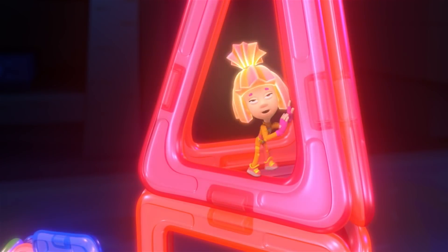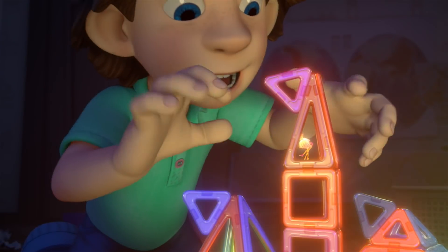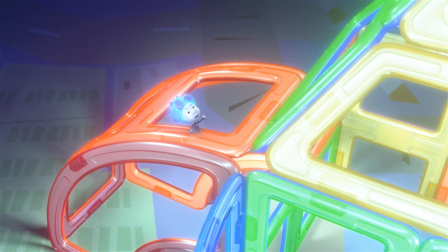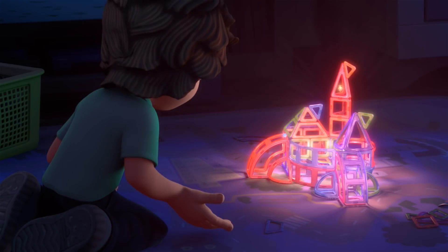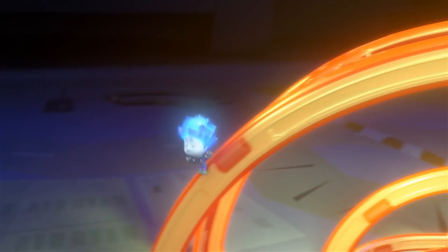Oh, where's the brave knight who will rescue me from the evil dragon? Hang on. I'll save you, Simka. No, look, you really don't look like a knight. You don't even have armor. Armor... wait, hang on a second.